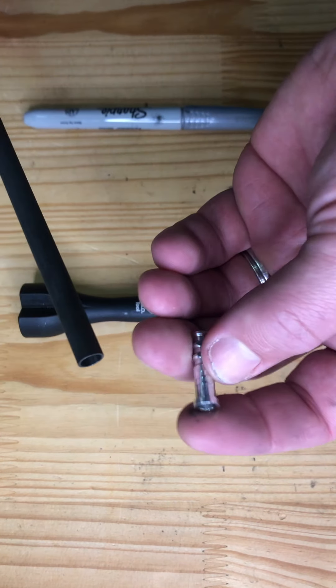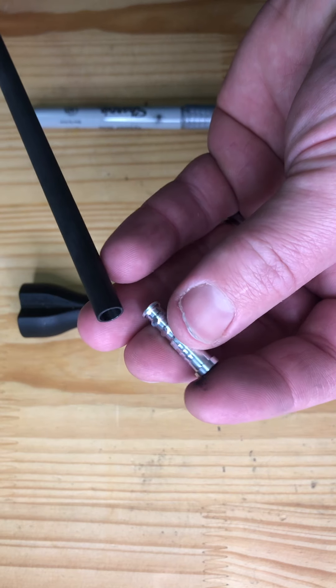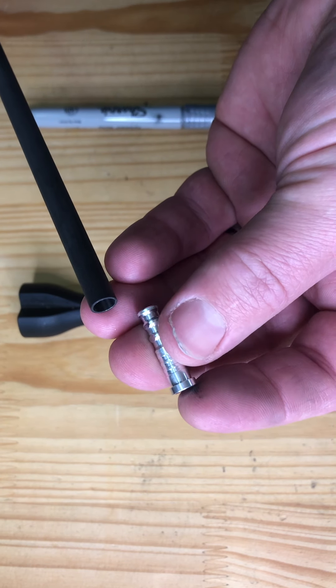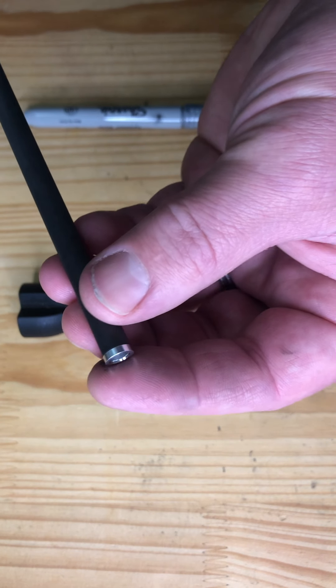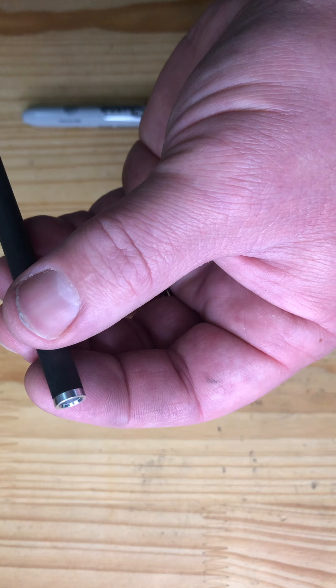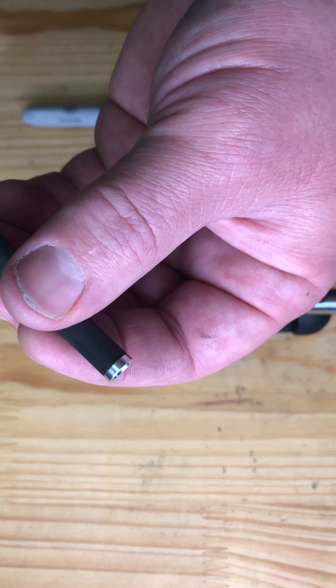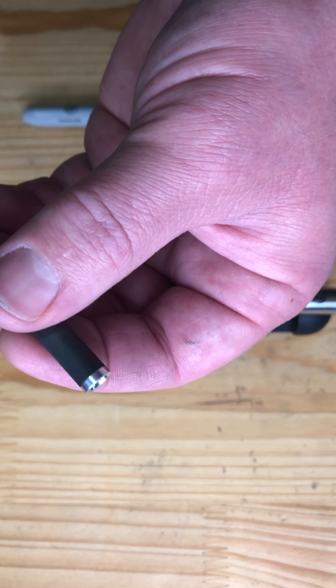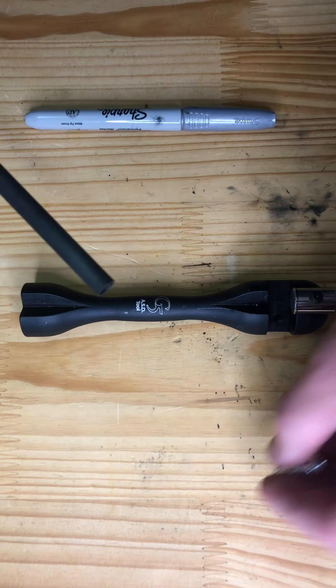The first thing I like to do when I square an arrow — if you have an insert that has a lip on it — the Easton Axis arrows that I normally shoot don't, but these practice ones do. You can put that insert in and just spin it around and look for daylight between the end of the carbon arrow and the beginning of that insert. I can see a little bit of daylight in there, which tells me there's a high side and a low side.